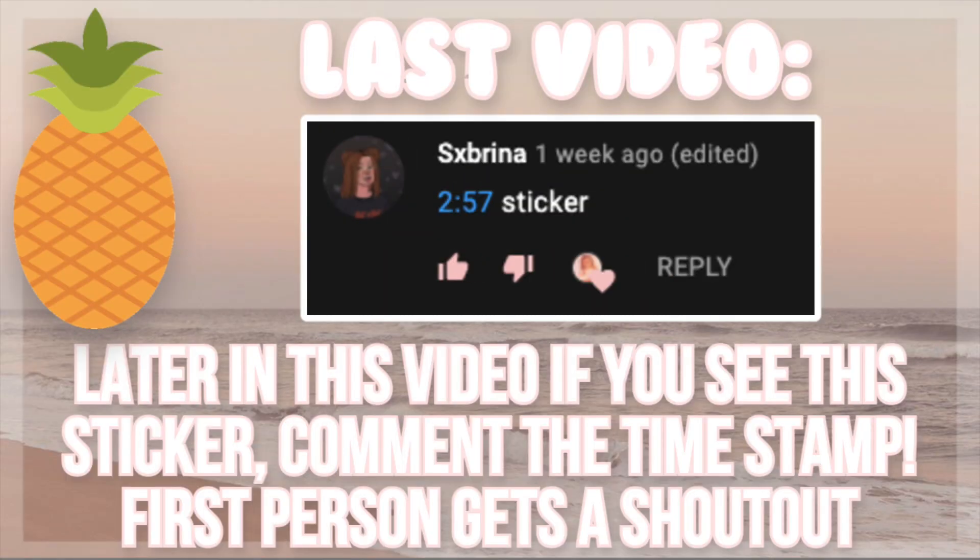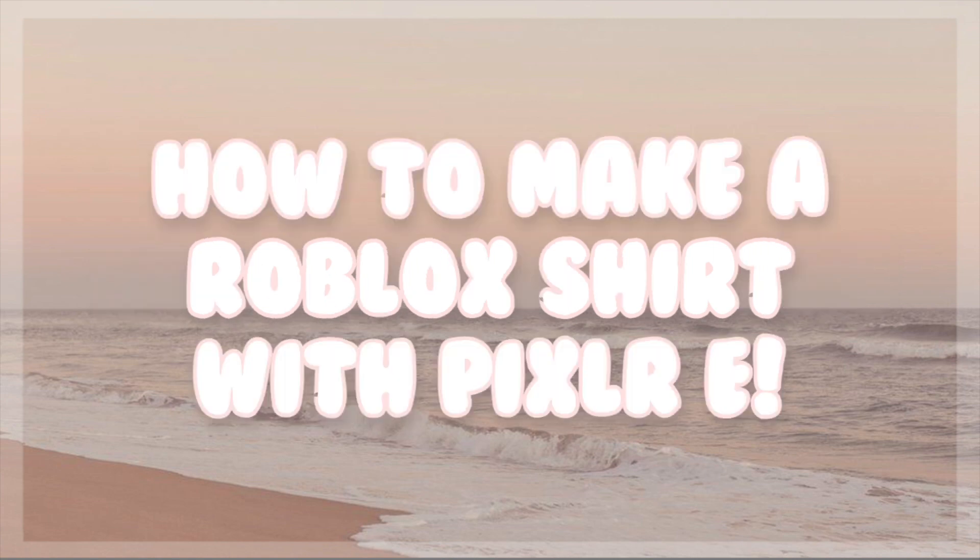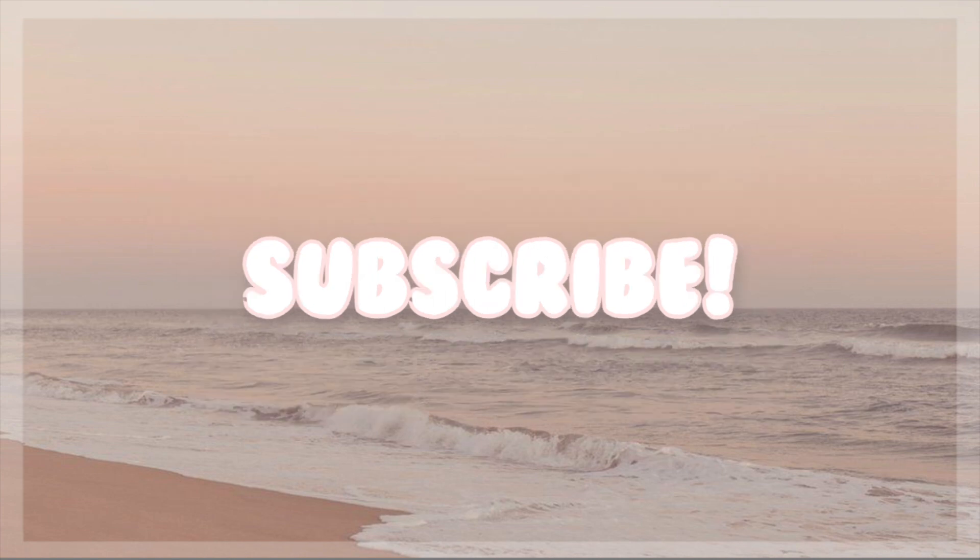Hi Strawberries, in this video I'll be showing you guys how to make a simple patterned shirt for Roblox. And before this video starts, be sure to subscribe for more Roblox clothing tutorials.